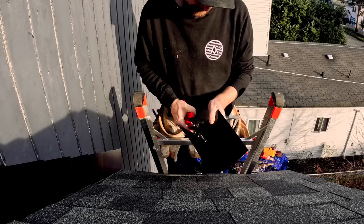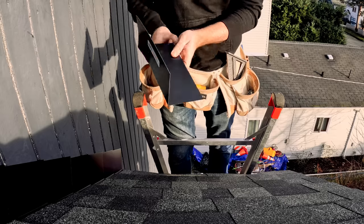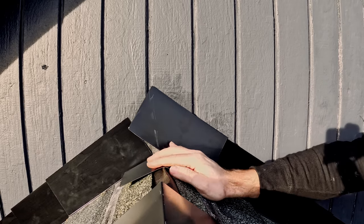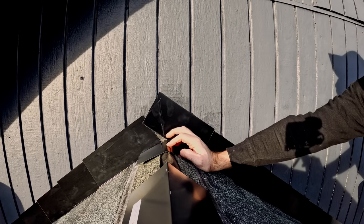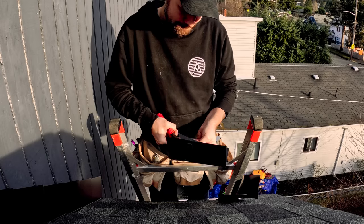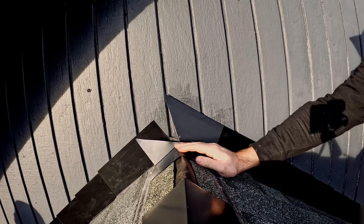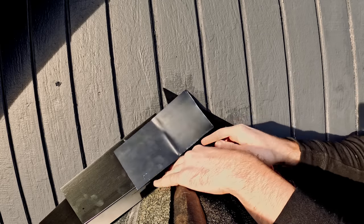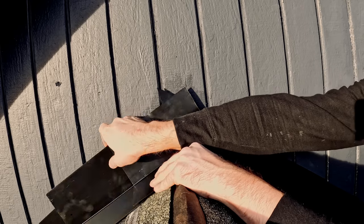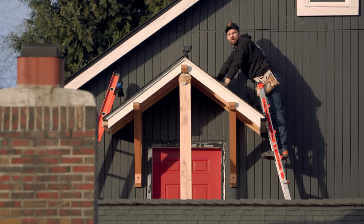The hardest thing for me to figure out with the step flashing was on the peak of the roof. I watched several videos and saw a bunch of different tutorials on how to do this. It's a spot that's prone to leaks, but I couldn't figure out the perfect solution for how to overlap these without creating a gap underneath them. I cut out several different shapes and experimented, but ultimately I was left a little bit confused.